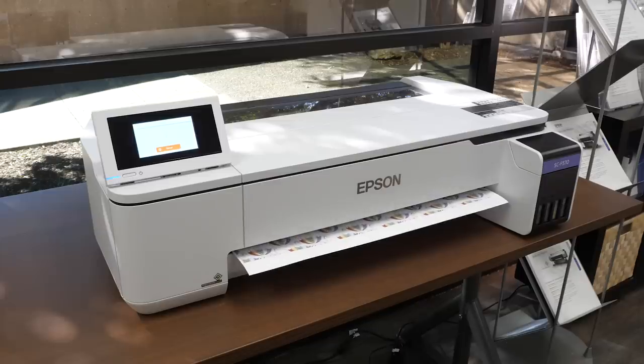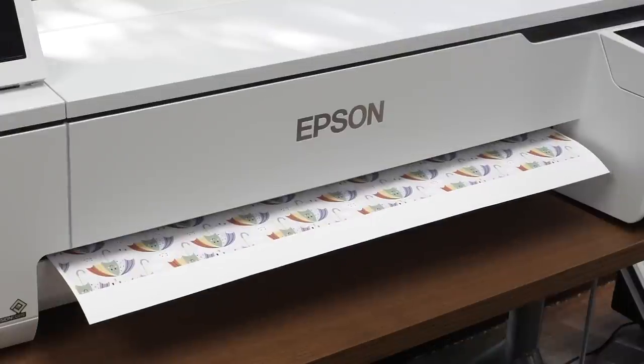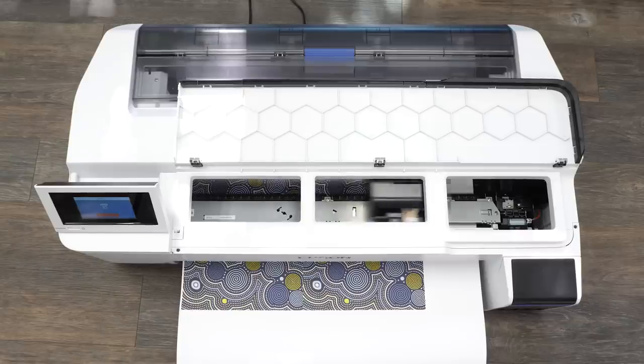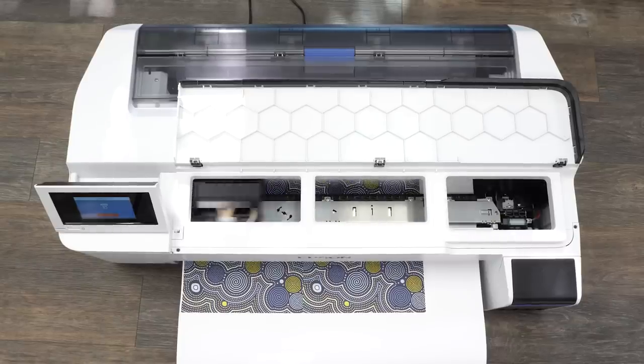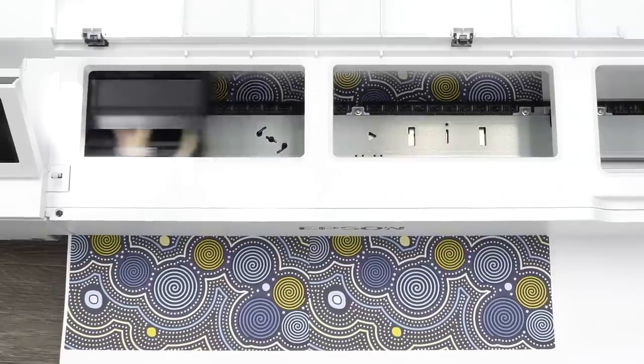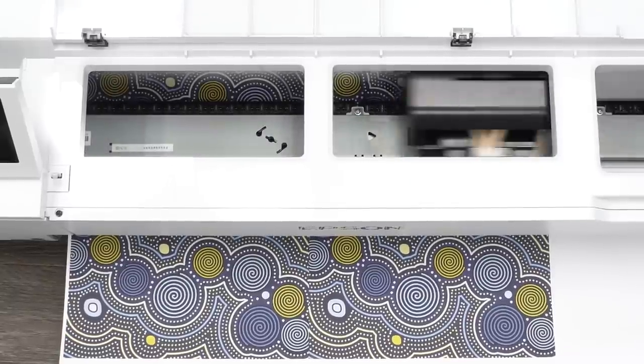I can't talk about Epson without mentioning image quality. With print resolutions up to 2400 by 1200 dpi and precision dot technology, you have cutting edge integrations to enhance your final output. The new 1.33-inch print head with 800 nozzles per color gives you commercial grade reliability with incredible print speeds, and the nozzle verification technology automatically detects nozzle conditions and can adjust if necessary.